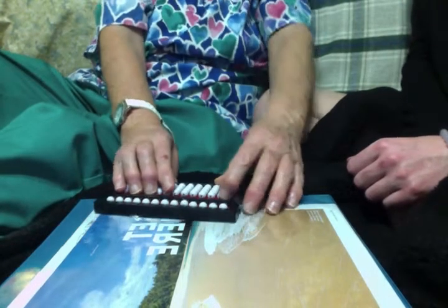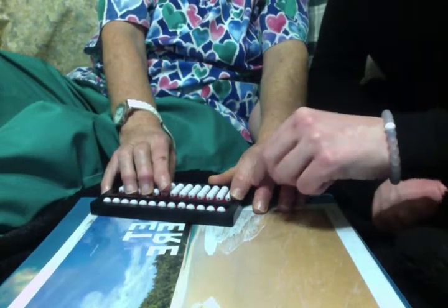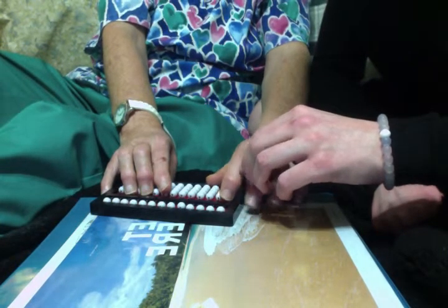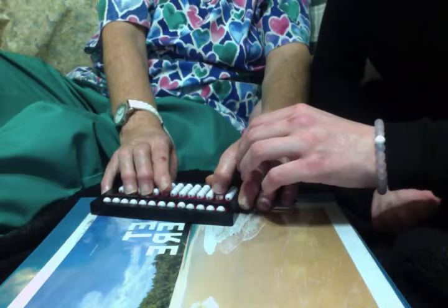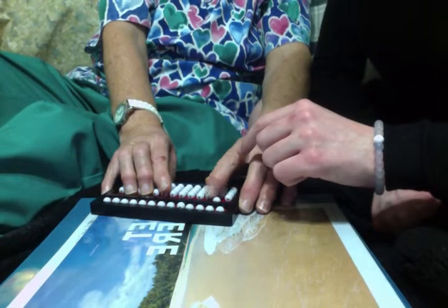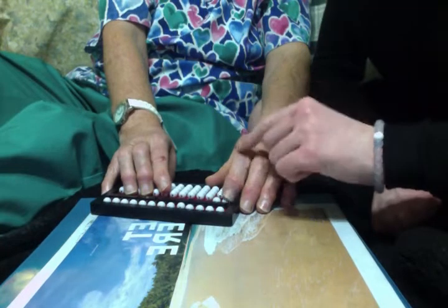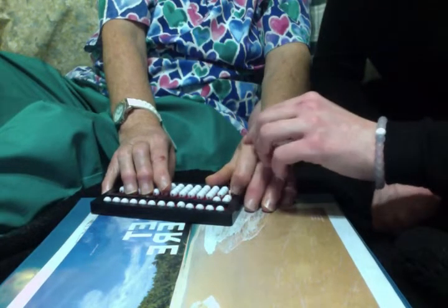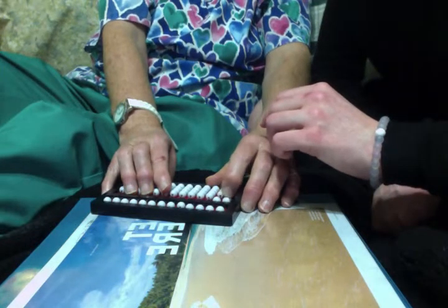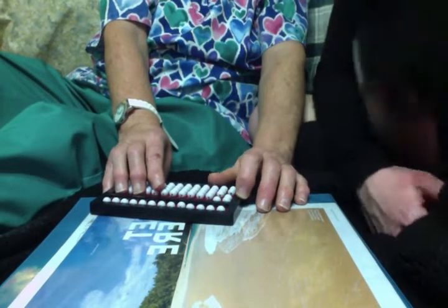Now I want you to clear the abacus. We're going to set a few two-digit numbers, and then we will be done. Just like setting a one-digit number, you're going to do the same thing, but just over in the tens column. So we're going to set the number 12 — you'll start in the tens column and set a one, and then you'll move over to the right to the ones column and set a two. Good job. Do you think that's the number 12? Yes. Great job, you set the number 12.